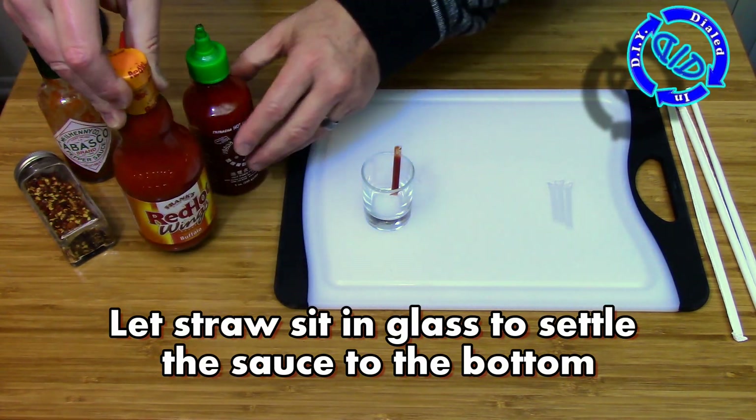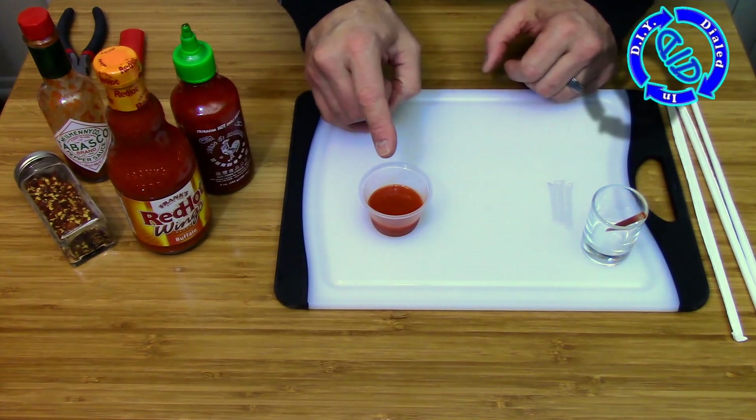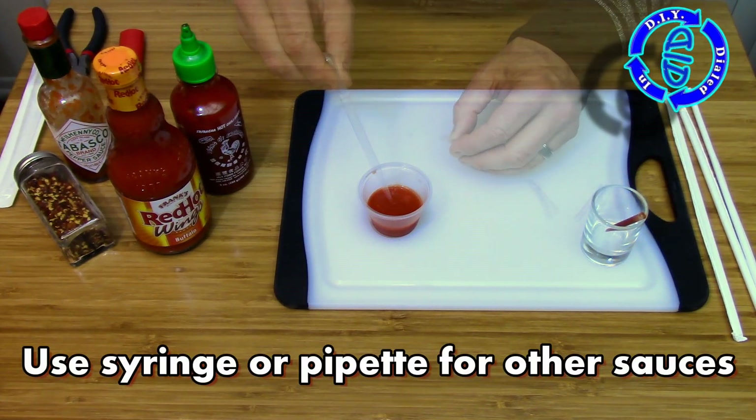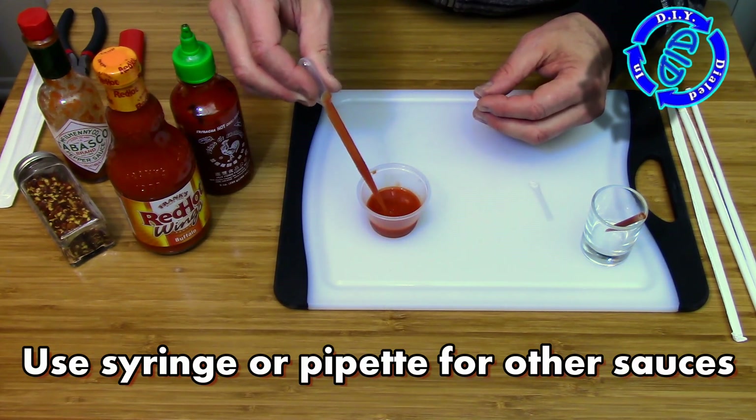The one key thing you want to make sure to do, no matter what size straw you're using, is to make sure you've allowed time for the fluid or other materials to settle to the bottom of the straw before you seal up the second side.